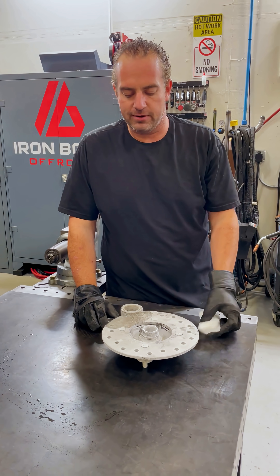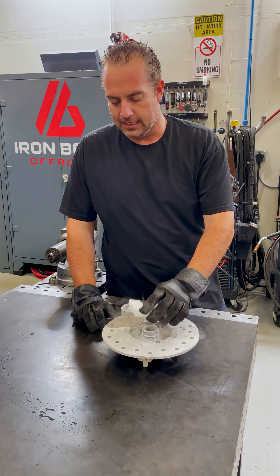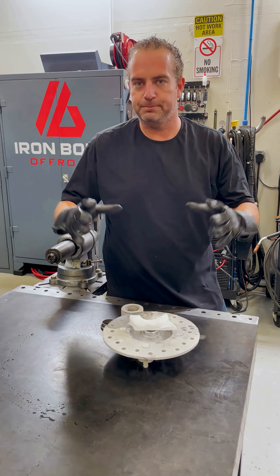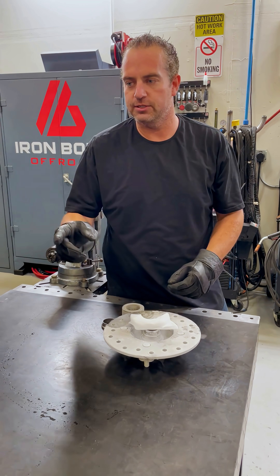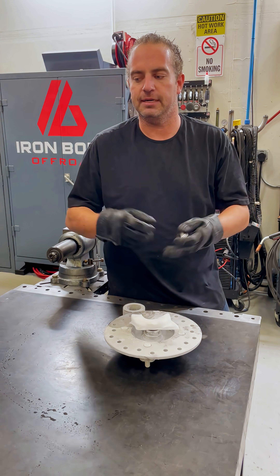One of the best ways we found is to go to your local grocery store, grab some dry ice, get everything as cold as you can because that'll make it shrink, and then use an induction heater just to heat up the ring and get it to expand so that it can pop off.